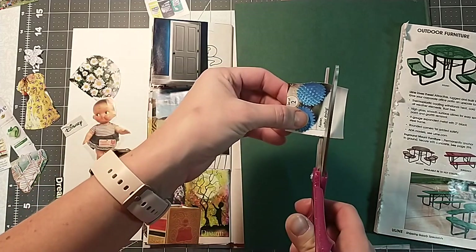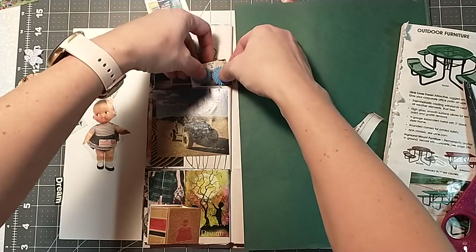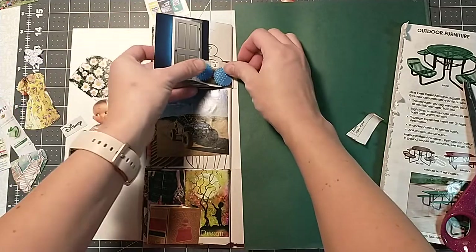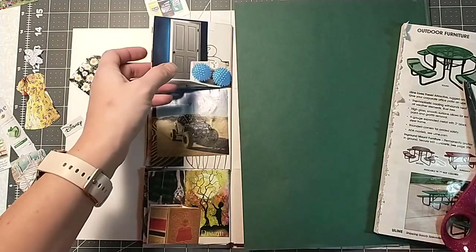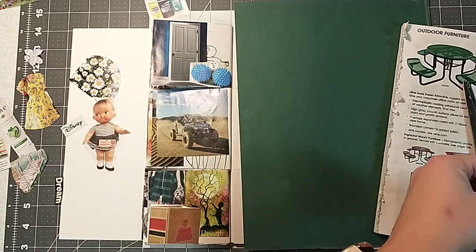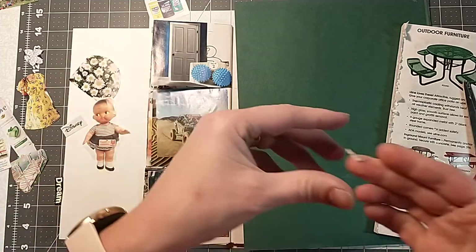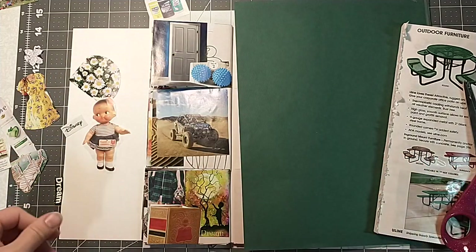We need to cut some of this off — let's just do this. There we go. We even have a set of two — isn't two like a duo? So there we go. I got another D in there. Gosh, I got paper stuck to me everywhere.